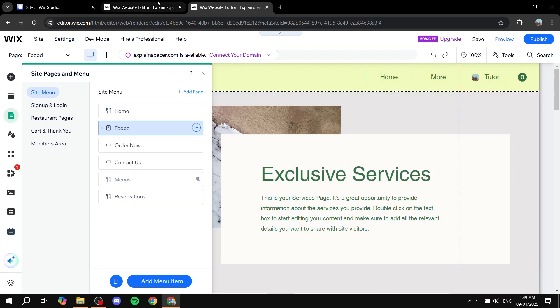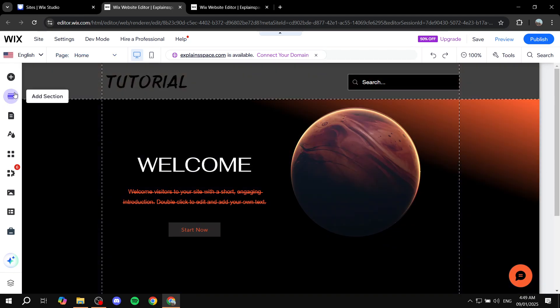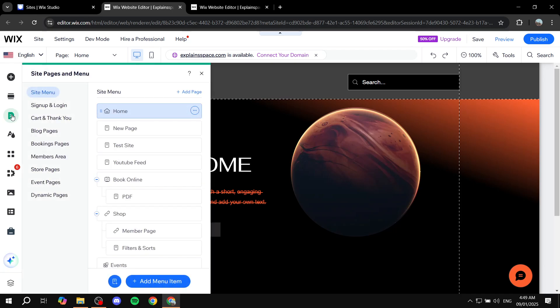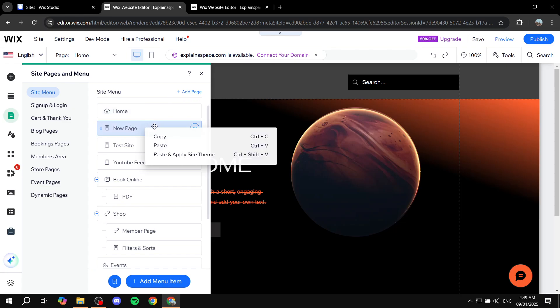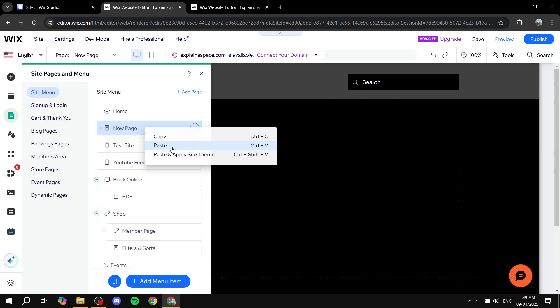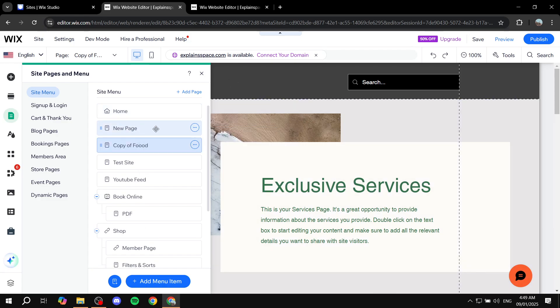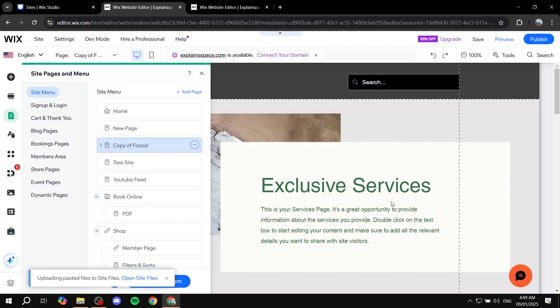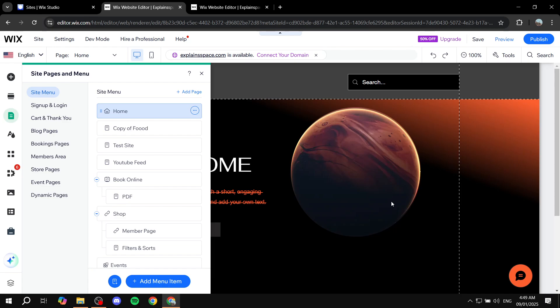Now just go to the other site. From there, click on 'Pages and Menu' — pretty much the same thing. Once you're in there, go to 'Site Menu' and right-click on any page you can see. You should see a 'Paste' option, so just click on paste. As you can see, we now have a new page named 'Copy of' followed by the name of the page you copied. This works the same way if you want to do it in the opposite direction.